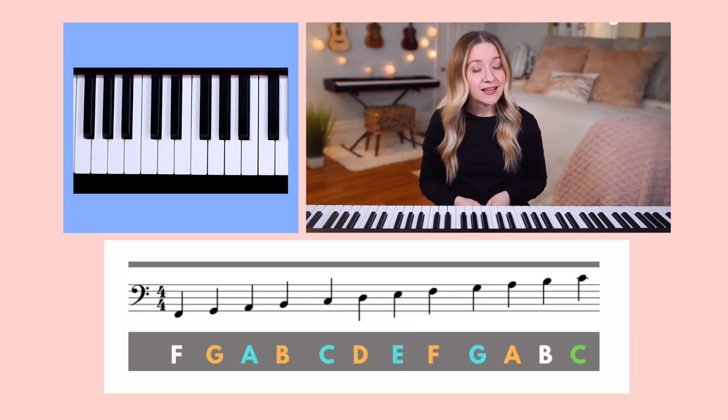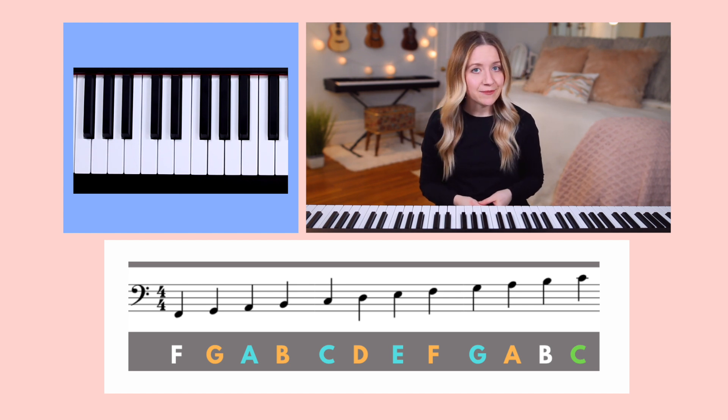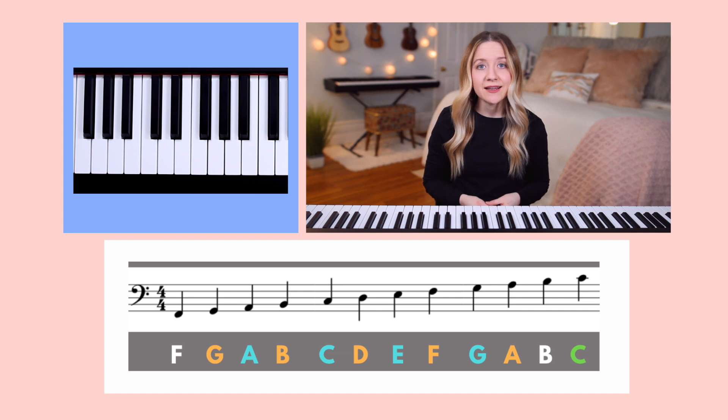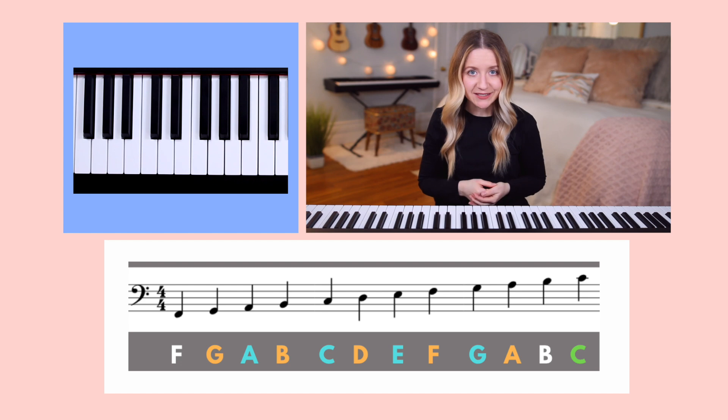Let's first take a look at the lines. Starting from the bottom line, we have G. The next line is B, then D, F, and A. There's also an added line above the bass clef, which is middle C.